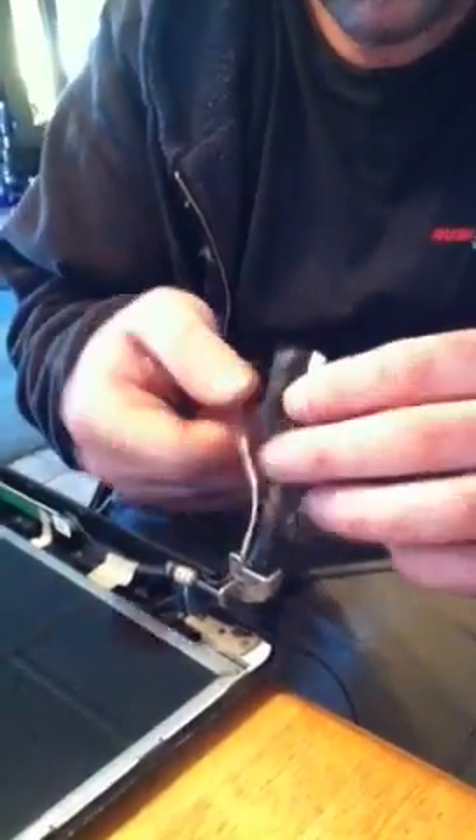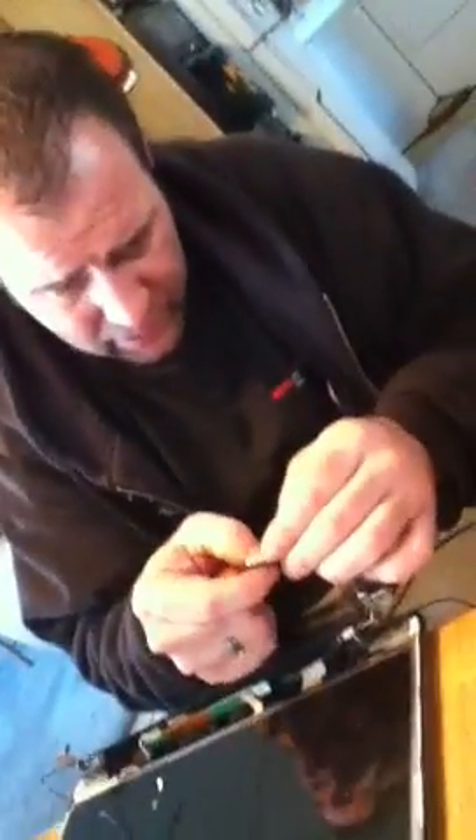We unplugged it and pulled all these rims — hope we didn't mess any of them up. Now we're gonna put it back together and see if it did anything at all. I was concerned because these wires we had to pull out came from the underside, and that's tripping me out.